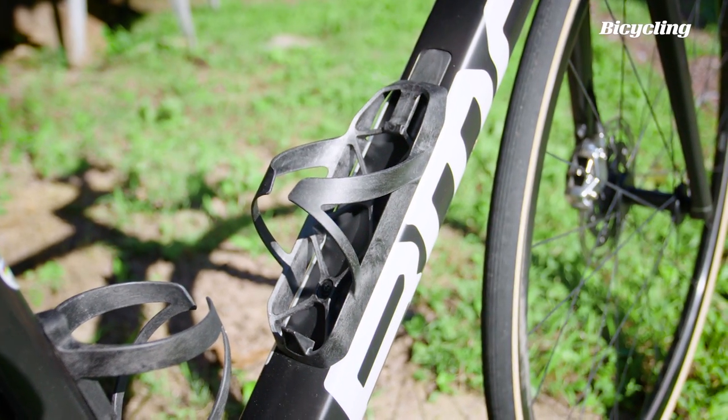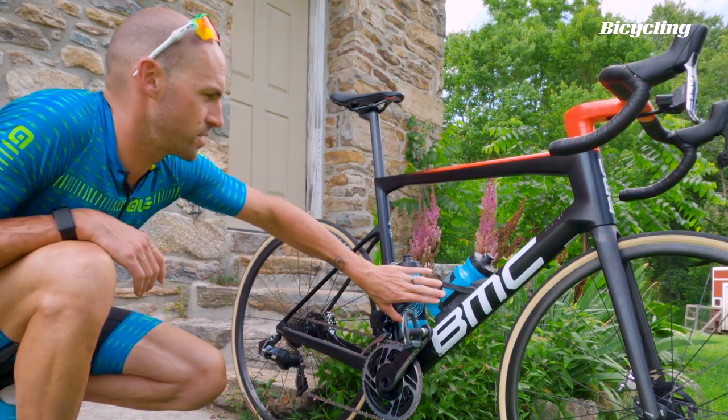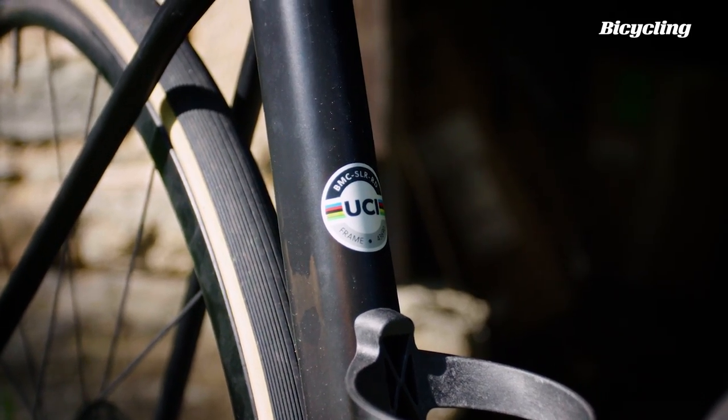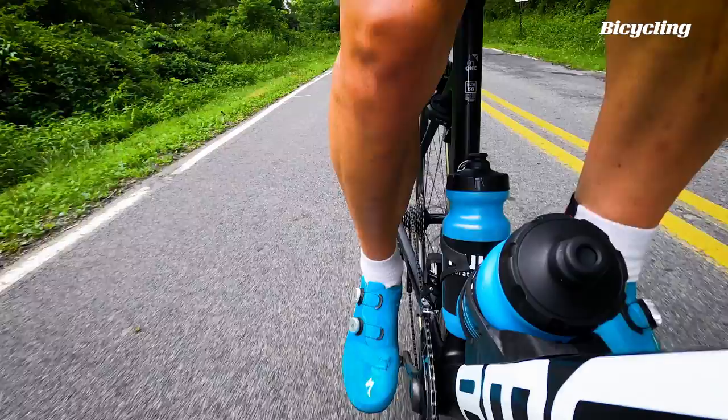We also have aero core carbon water bottle cages, which we saw much more pronounced on the Time Machine Road, but that wasn't UCI legal. These cages still give the aerodynamic benefits, BMC claims, but are also UCI friendly.